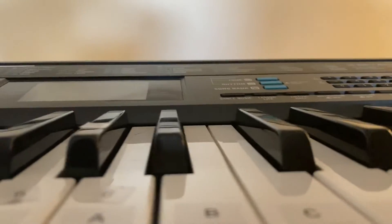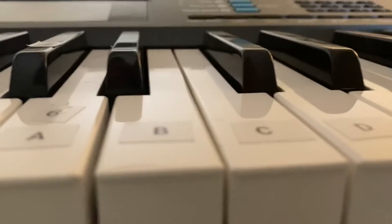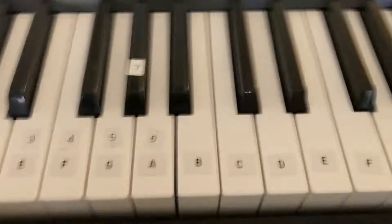Guys, I've been wanting to do one of these tutorials forever, so here is one of my piano videos and I hope you enjoy it. This is the Adele Easy On Me tutorial.